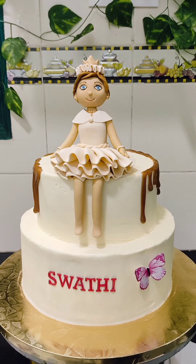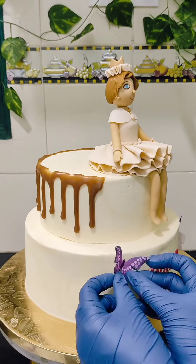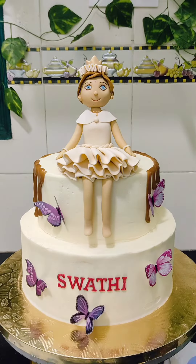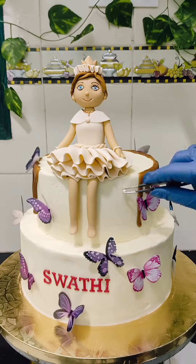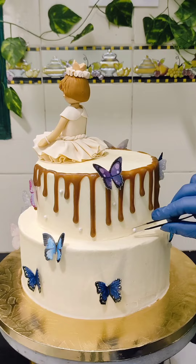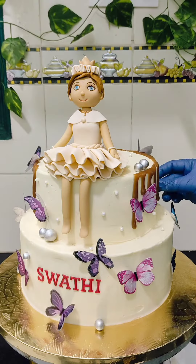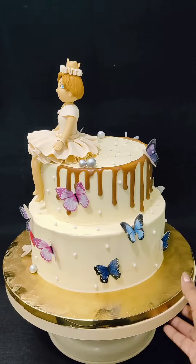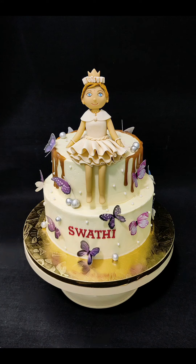Now I am placing the edible wafer paper butterflies here and there, along with some edible pearls. Hope you enjoyed decorating this cake along with me. See you again with more videos — till then, bye bye!